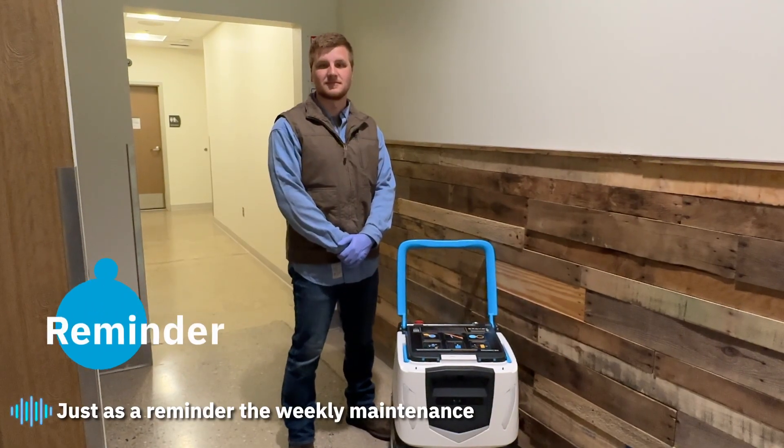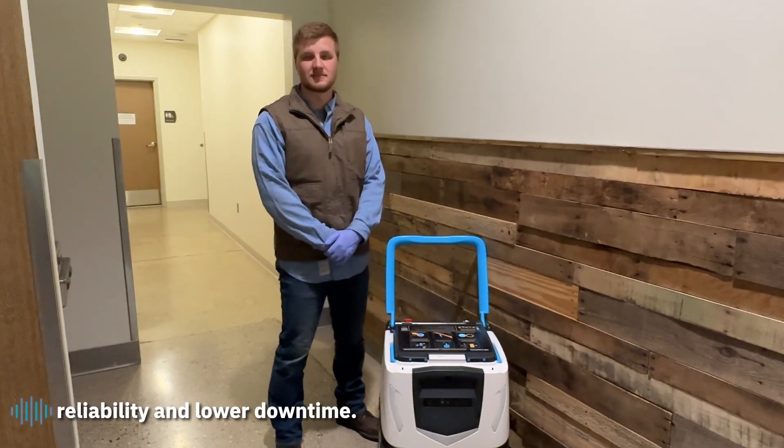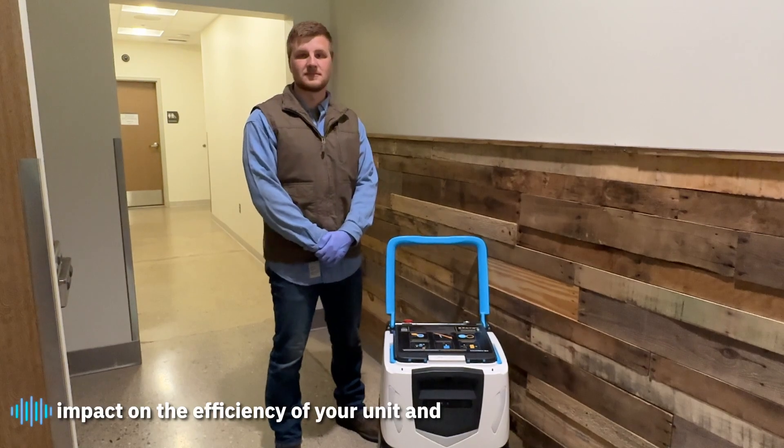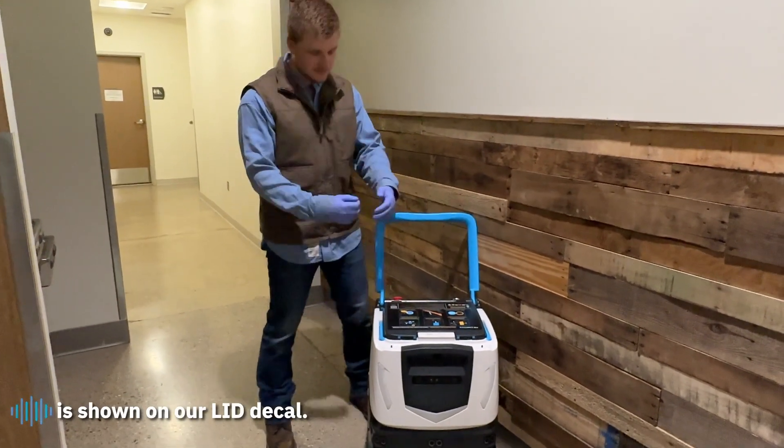As a reminder, the weekly maintenance is there to make sure that COBE has higher reliability and lower downtime. Weekly maintenance can make a significant impact on the efficiency of your unit, and all the weekly maintenance steps are shown on our lid decal.